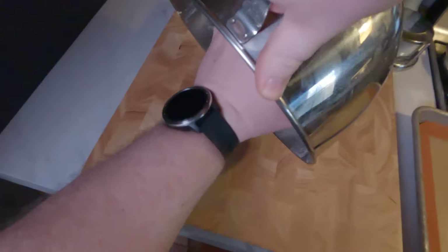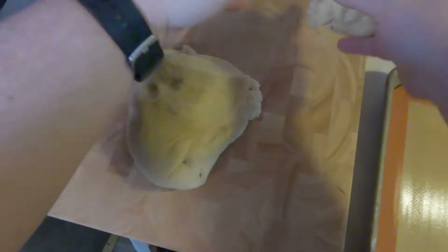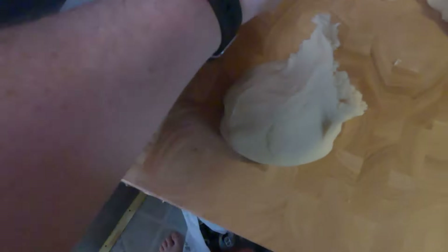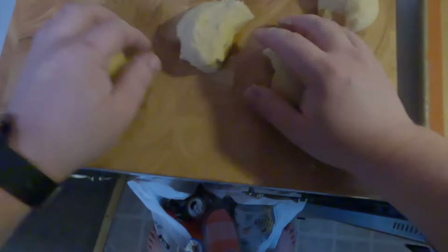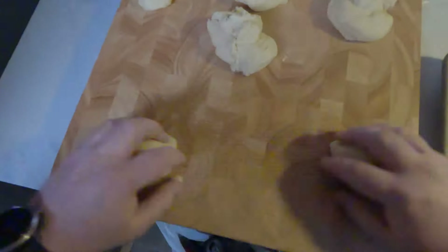Cover it and let it rise for one to two hours, then shape it into eight roughly equal pieces. I usually weigh my dough but I didn't this time. Shape them into balls and flatten them into about three-inch rounds.